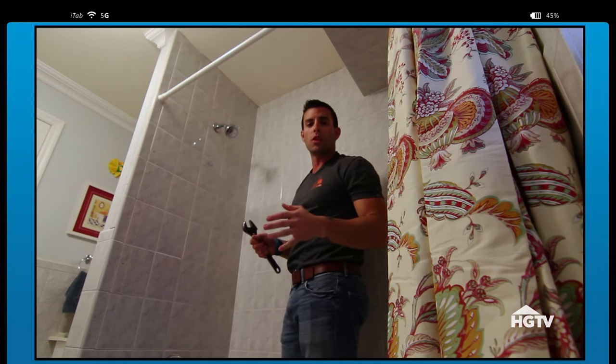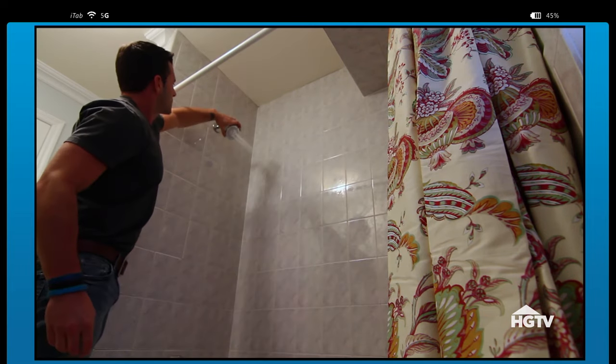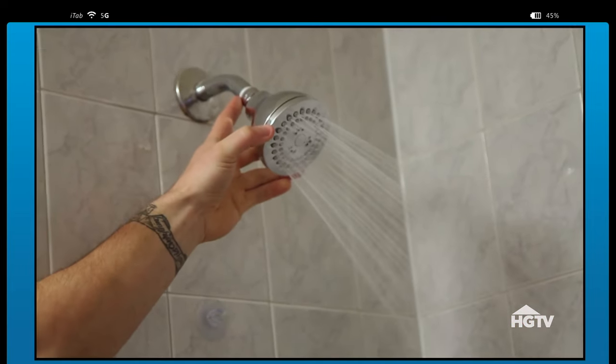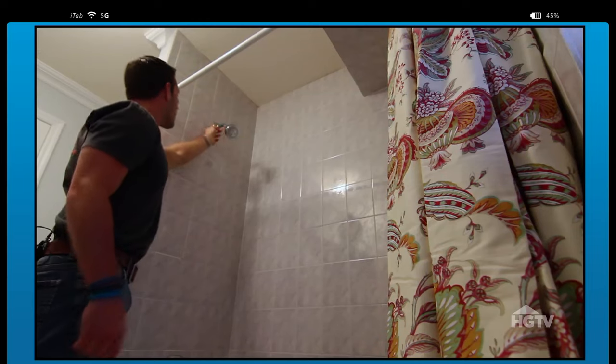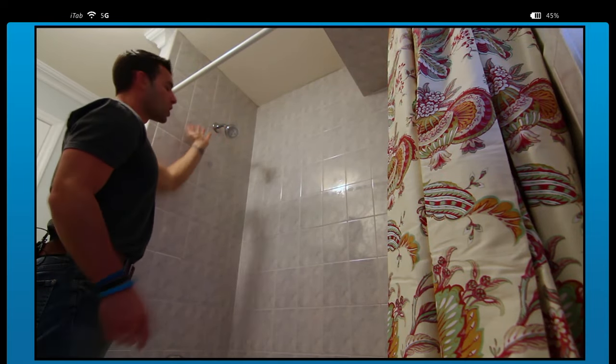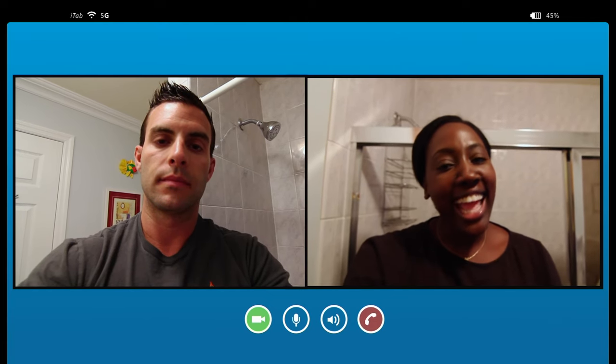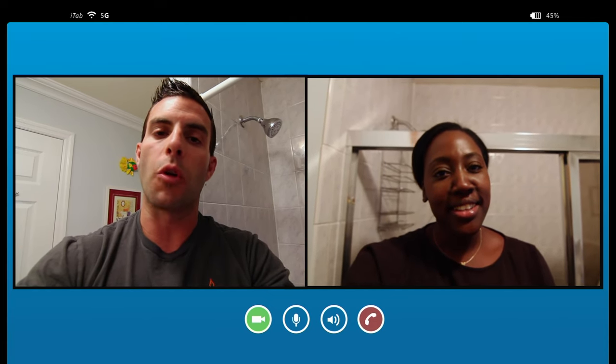The only thing that we need to do is to test the shower head. All right. As you can see, there's no leaks coming out of the head of the shower head. So you're all set. Thanks, John. It was really helpful. Please say hi to Anthony for me. All right. Thank you so much.